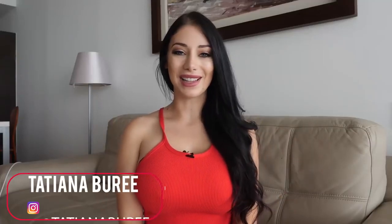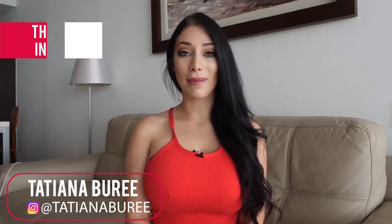Hey everyone, welcome back to What's Fizz. I'm Tatiana and today we're going to talk about third-party inspection.